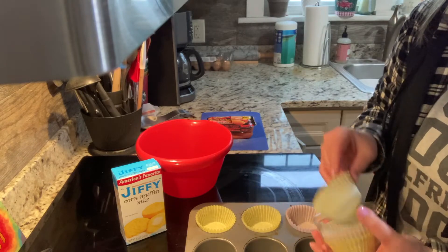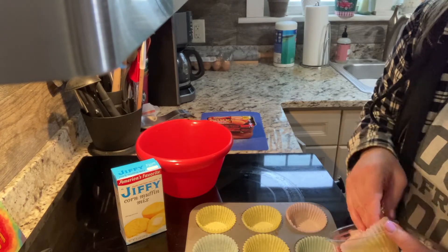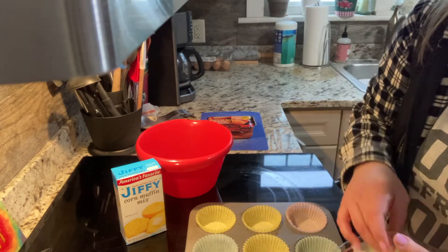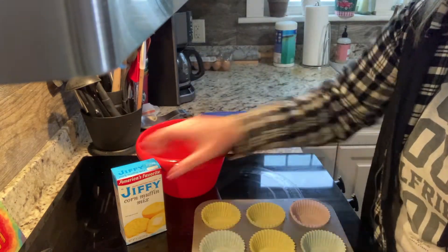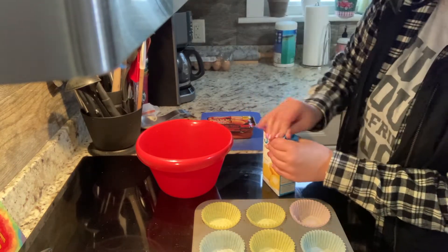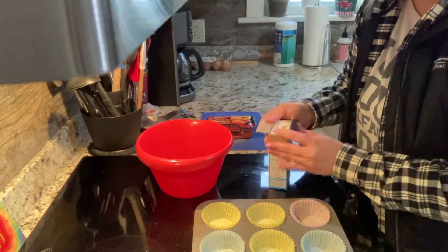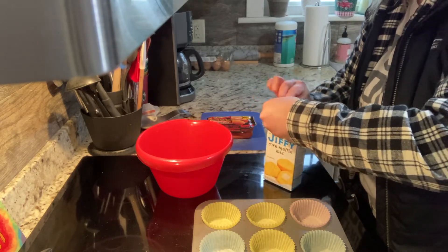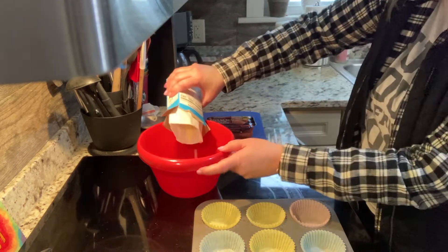Next step, we're going to line the muffin tin. With one box of the mix we're going to pour a little bit less, because the hot dogs once we add them are going to take up space. I'm going to see if I can get nine little cups out of one box of mix. We're going to open our Jiffy mix and pour that right into our bowl.